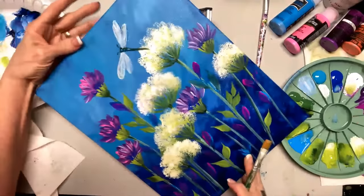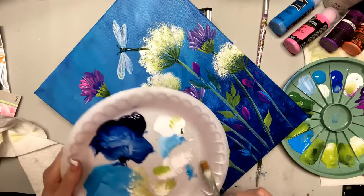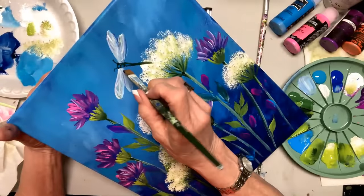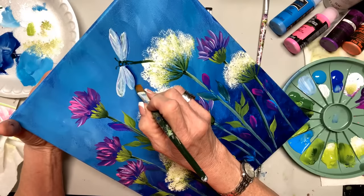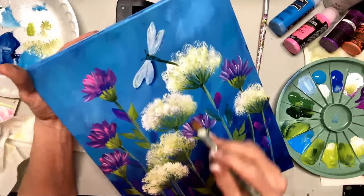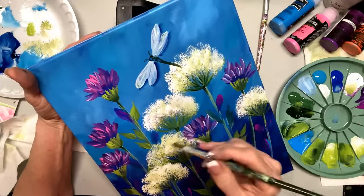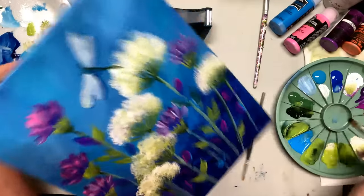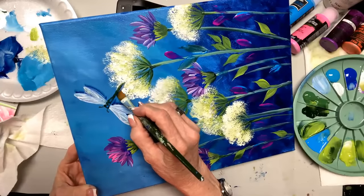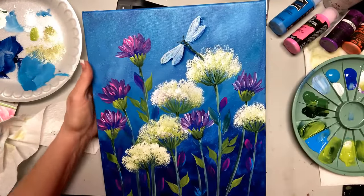Also, let me show you what happens — I can come right in here and pick up some dark blue with floating medium. Floating medium, Prussian blue, and we're going to make this shadow. You can see the dragonfly shadowing. So we're going to come right under these wings, and it's going to lift it off your project and make it look like it's flying above. Let's come right along here with more blue — you see how it looks like it's lifted off the piece.